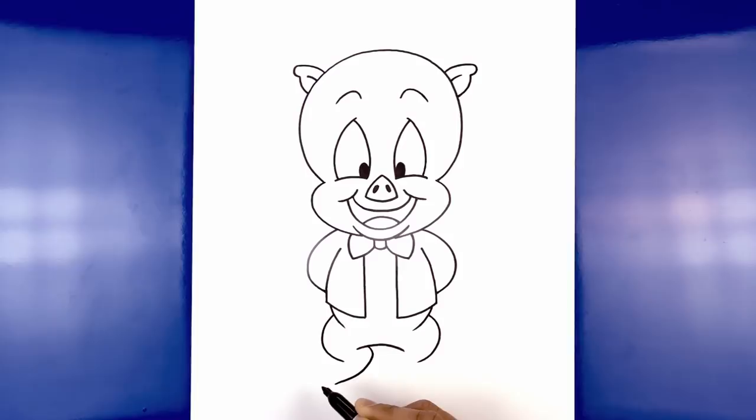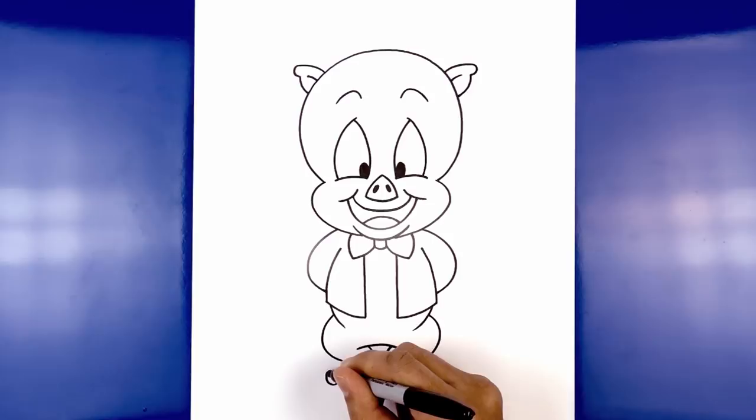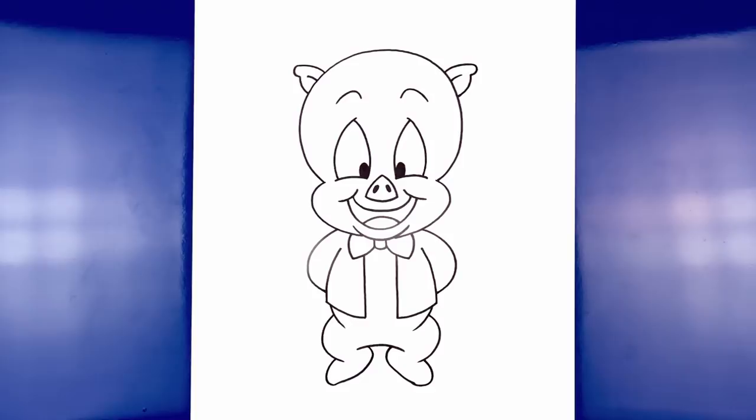Now I'm going to round out the toe and then pull that in behind the leg — rounding this out and pulling that back in. Do the same thing on the right, rounding out the toe and pulling that in. You want to create a little overlap on the outside. On the left side, on the outside of the foot, we're going to curve down and then back up towards the inside leg.